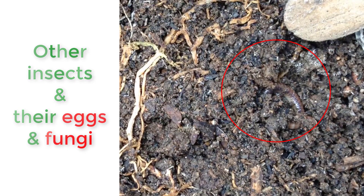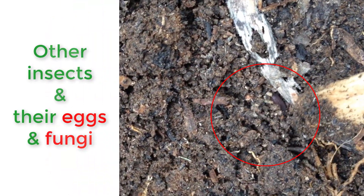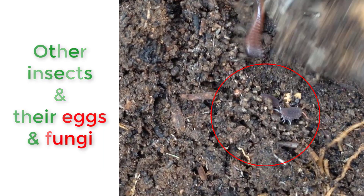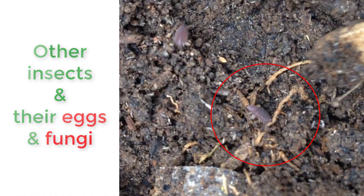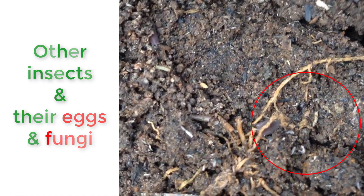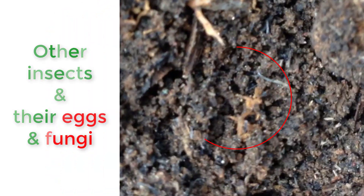Most of the insects are not good for your plants. Though some insects might be beneficial, you don't want them in your potted plants because it just looks gross.